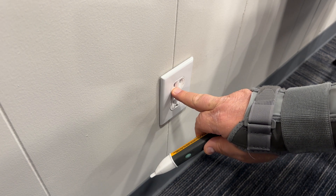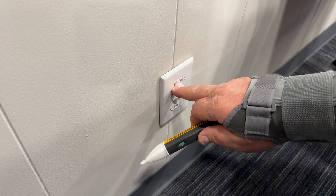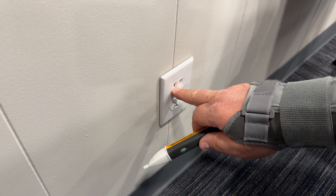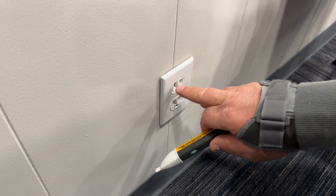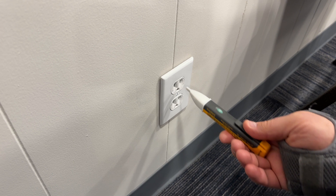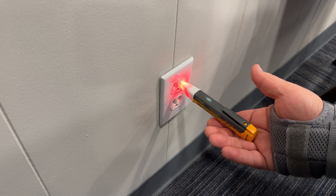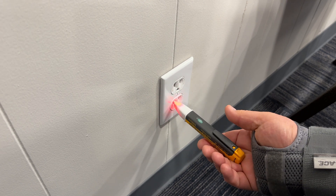On your outlets here in the U.S., you'll see an elongated slot and a short one. On the left side, the long one is always going to be your neutral. If you ever test it and it's not, there's a good chance somebody has wired it wrong. You plug it in — make sure there's no power on the neutral side — and on the right side, immediately you've got power.